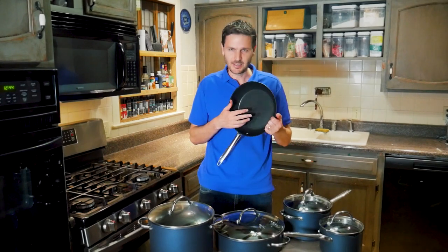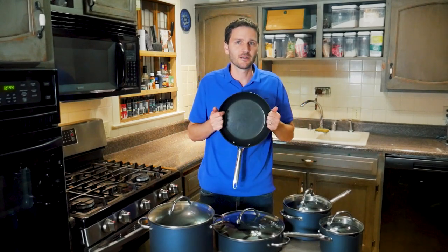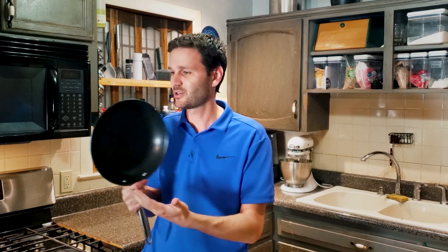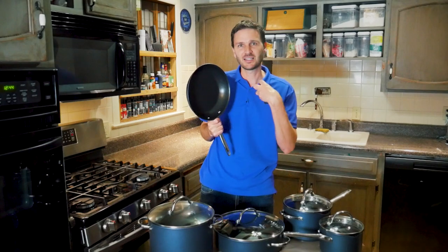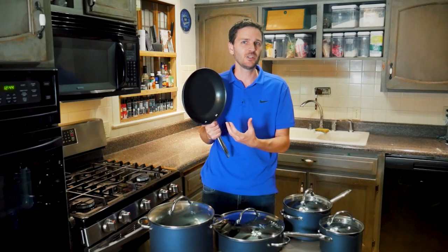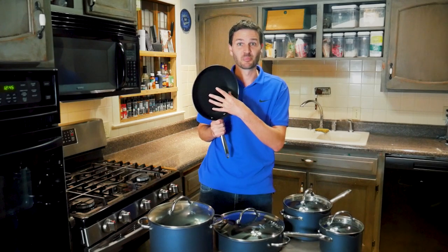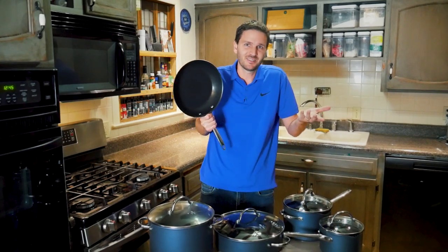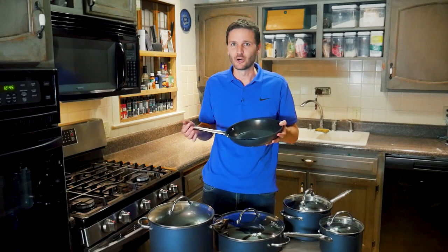I can't promise metal utensils haven't been used on our pan — we have teenagers. But there are some noticeable lines on the interior after just one month. I wouldn't call them scratches exactly, but it's not as pristine as when it was new. I wish it had stayed prettier a little longer.